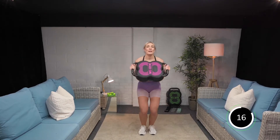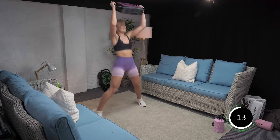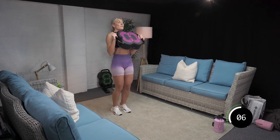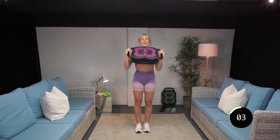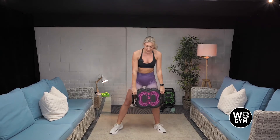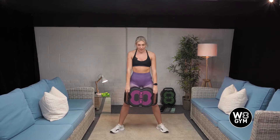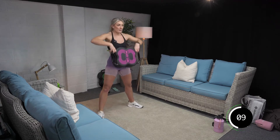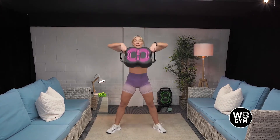Come on, guys, everything you've got now, we are so close to the finish line. Last five, four, three, two, and one. Good. Taking it into wide stance. Ready? Three, two, and one. Pull. Good. Come on, stay focused. Ten more seconds. Give me two more. Last one. Good.